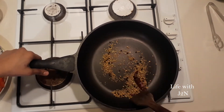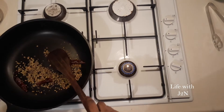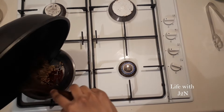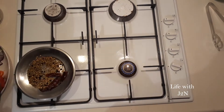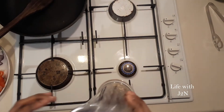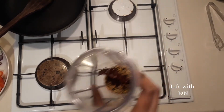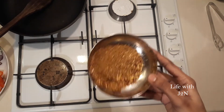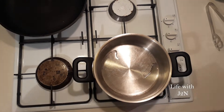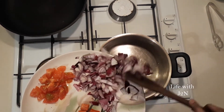Now it is ready. Now we have a pan that is ready to cook. We need to make it a fine powder. We will mix it in a little bit and add it to the vengayam.